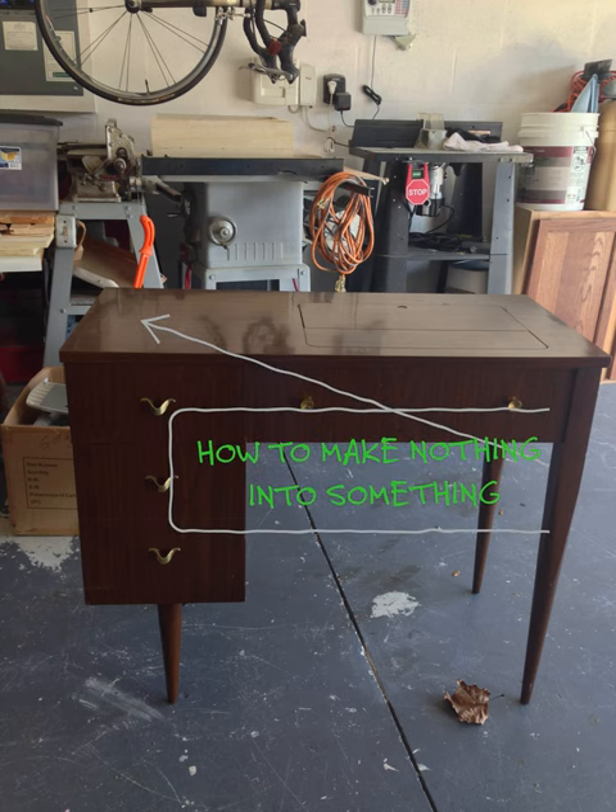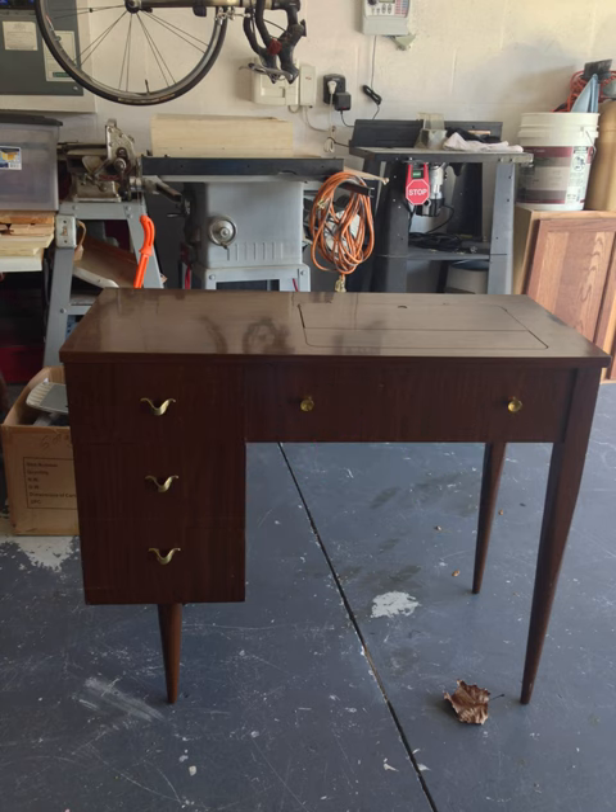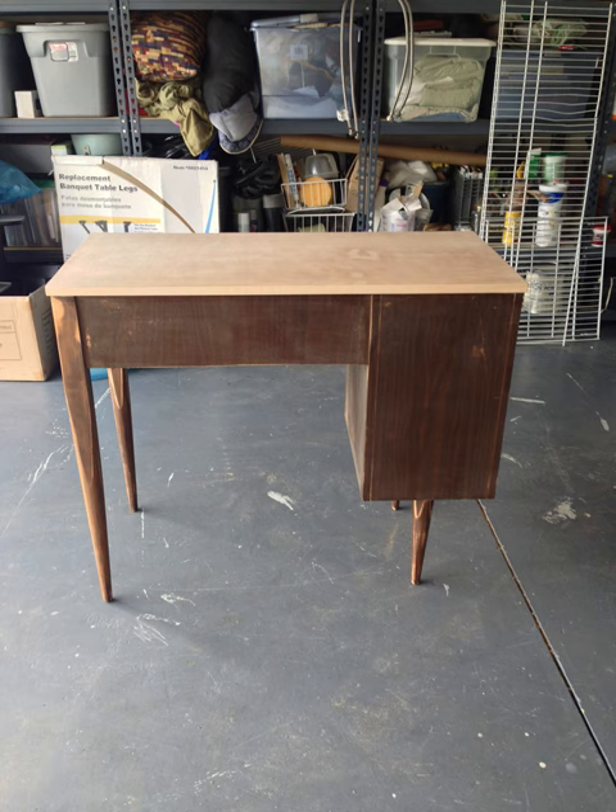If you'd like to see how you can take nothing and make something out of it — this is a cabinet that I got from a consignment shop. I spent $25 on it.